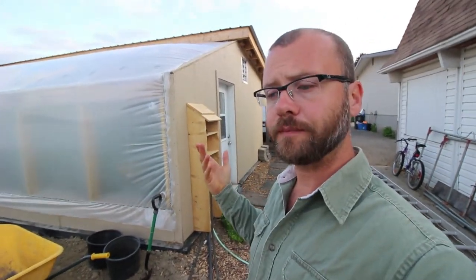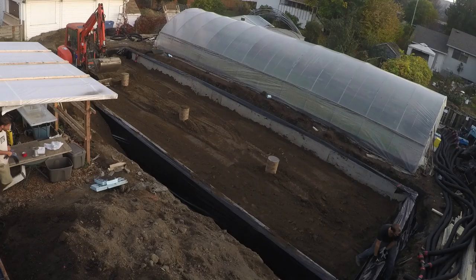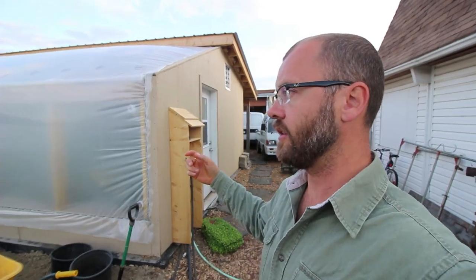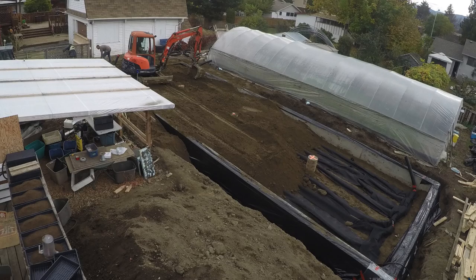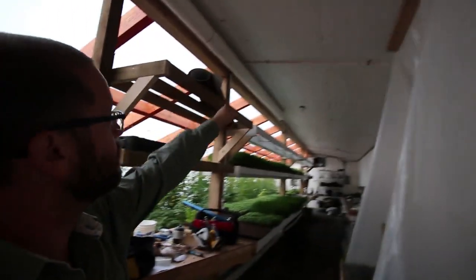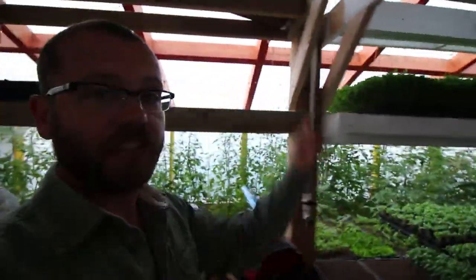When we built our foundation, we excavated all the mineral soil out of the ground, laid down a layer of insulation, and then put down big perforated piping that we gridded throughout the entire foundation. Then we put the soil back over top of it. Essentially what this does is we pump hot air underground. This fan here pumps hot air taken from above the greenhouse, pumps it underground — that's the intake — and then there's an outtake over here.